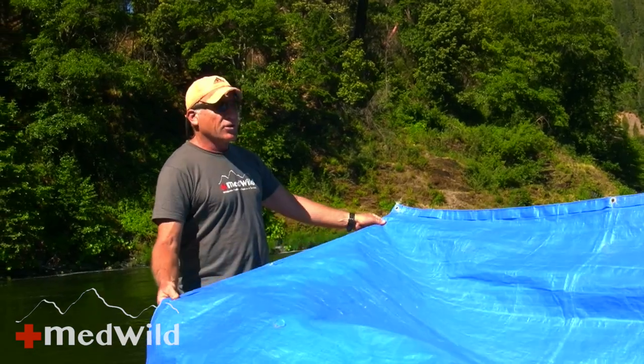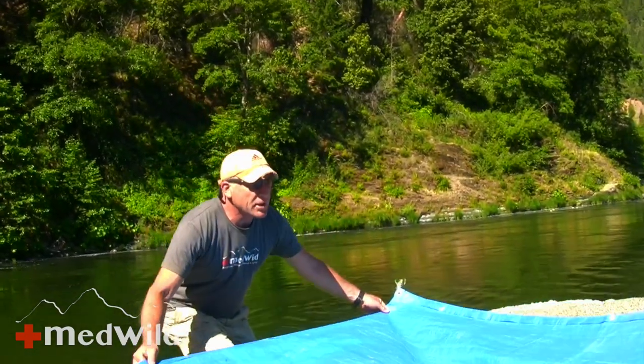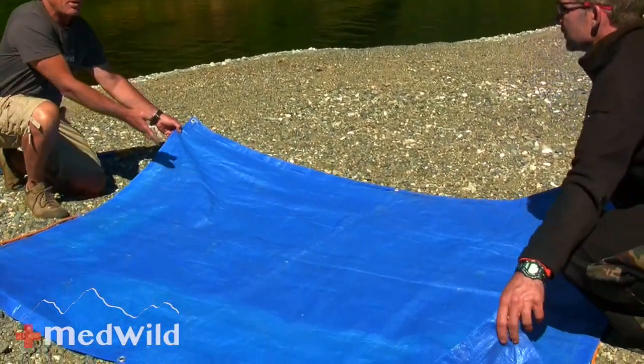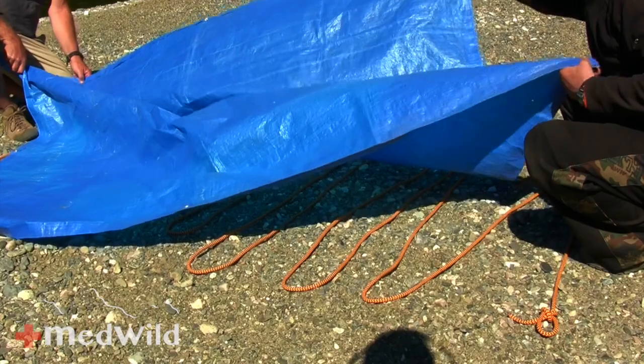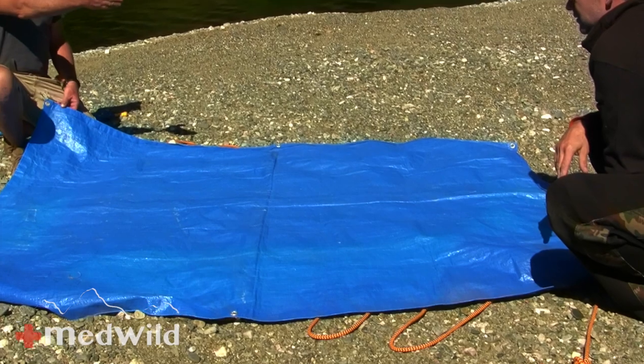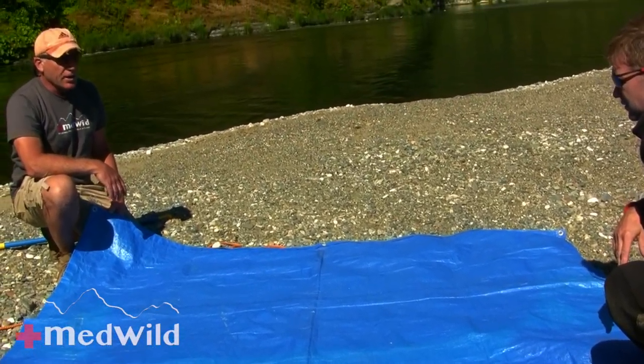Just remember there's no rule that says you have to put it down nice and neat. If you've got a small tarp, you can actually use the hypotenuse and turn it diagonally like this. Even if this was a tiny little tarp, you can see you can get a lot more length out of it.